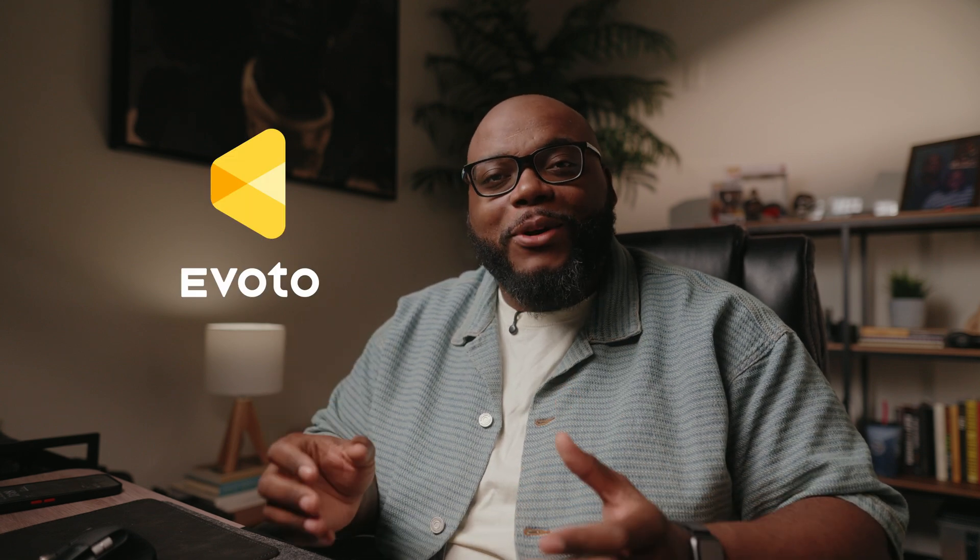What's up everybody? If you are not new to this channel, you know that I do not believe in gatekeeping. I want to give you all the information and tools that you need to succeed. So when this company reached out to me and asked me to make this video, I was already on board because it was already on my docket to make this video. We are talking about a program today called Evoto AI.